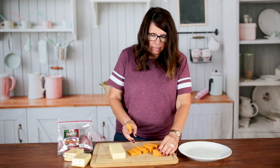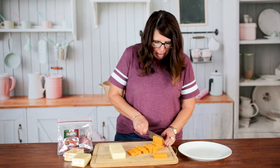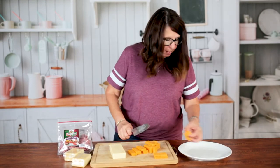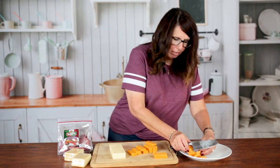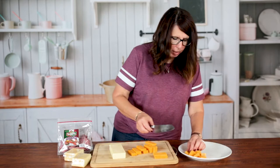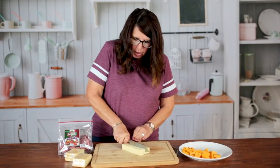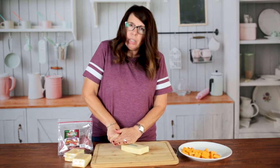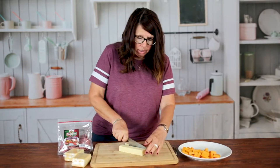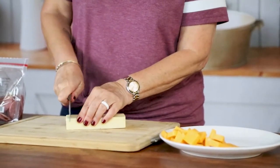You can leave it in bigger slices like this, or if you want to make it a little bit smaller it would actually feed more people this way. As you cut it, just arrange it on your plate. You can really use any kind of cheese you want. A lot of times you can find it at the store already cut into cubes, so you can just buy those packages and use them that way.